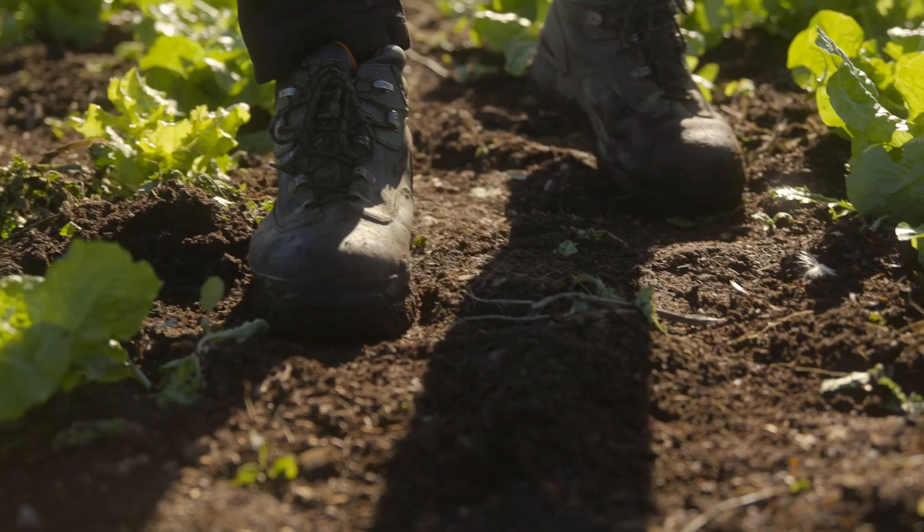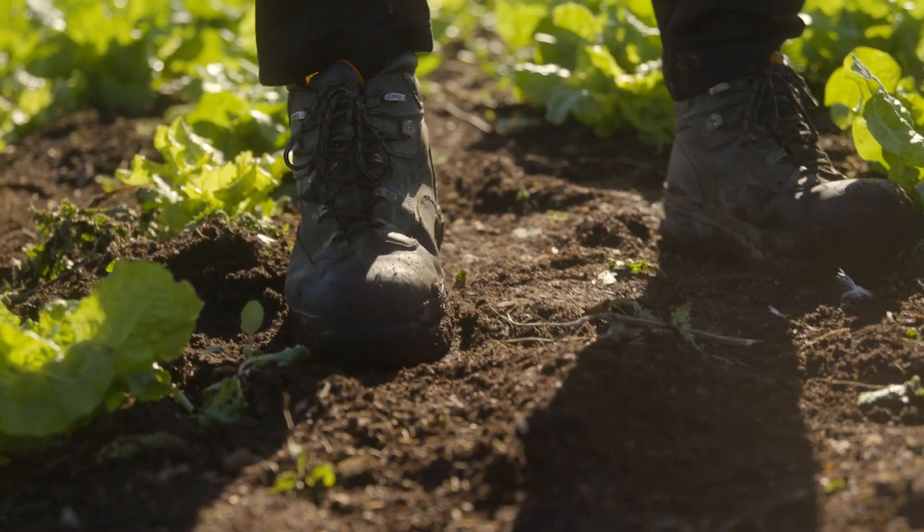And then the next thing you do is use a rototill, which basically grinds up the soil into a little bit. Then it's a pretty smooth, nice material to work with.